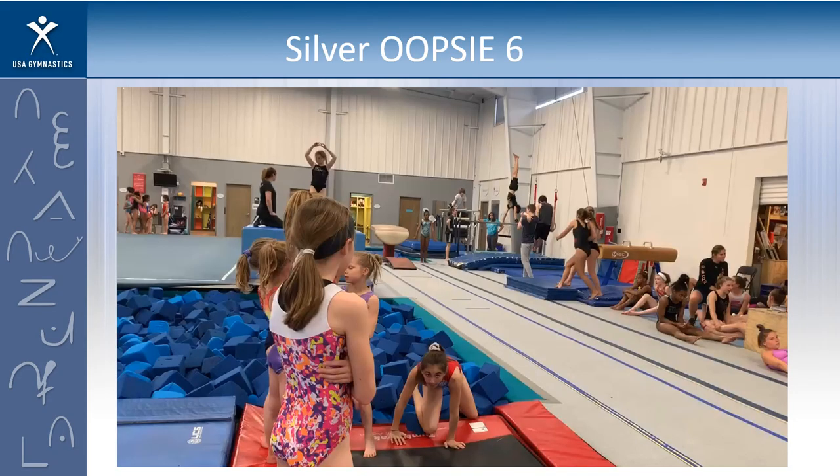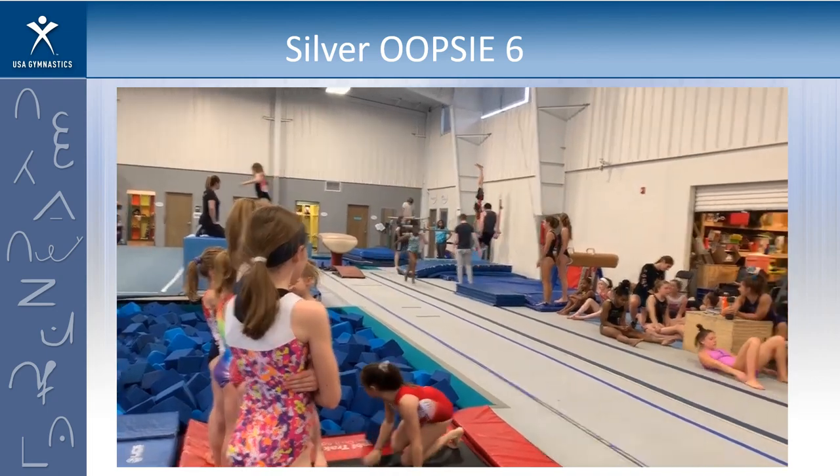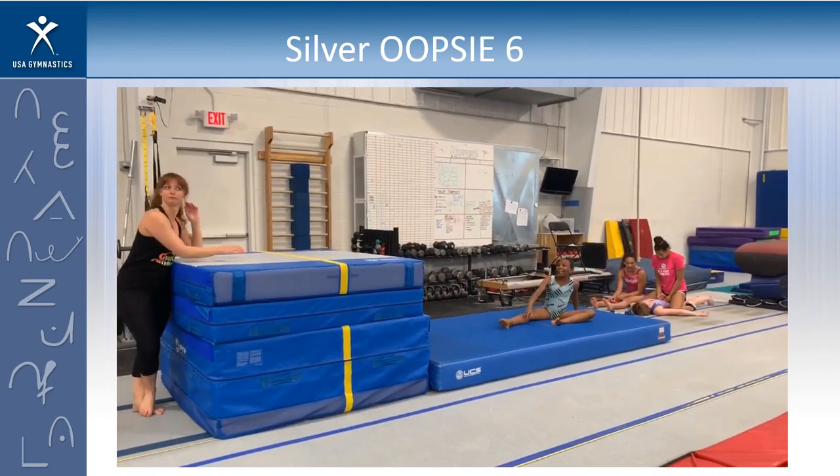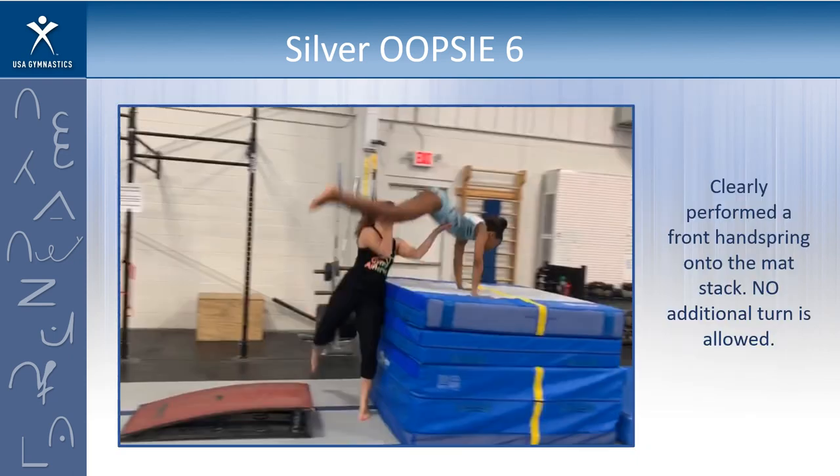Let's look at our final silver oopsie. Think about what you saw — are you going to score it with a thumbs up or void it with a thumbs down? She did perform a front handspring — you can see exactly how she came onto the mat. She didn't do the quarter to half on vault; she came on forward. The rule is that no additional turn is allowed, so if you said void, you're correct.